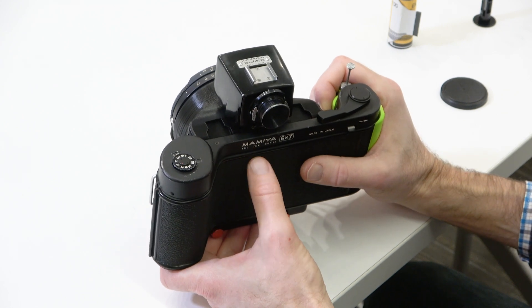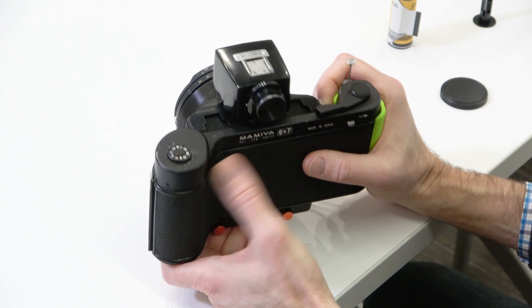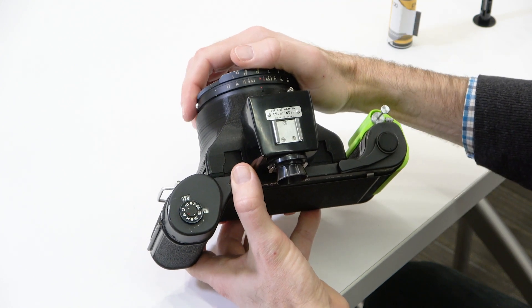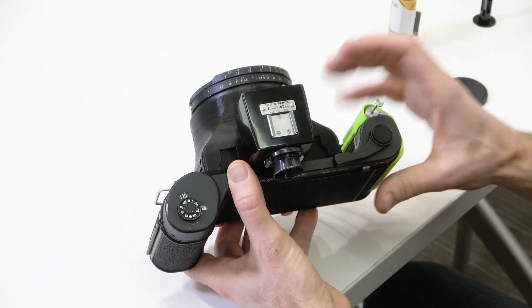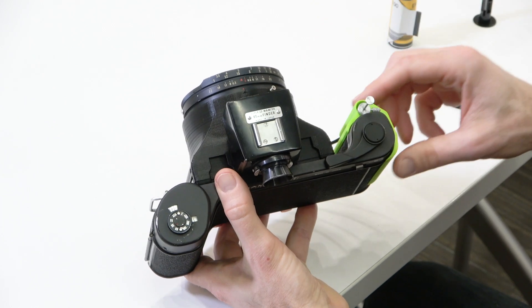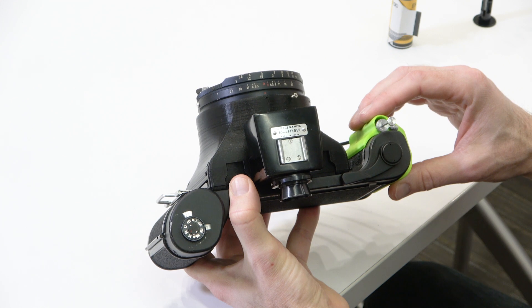It's got the back from the Mamiya Press camera on the back side, the lens on the front, and a viewfinder on top. Those are the three pieces that came from the old camera, and then the body in between was printed, as well as this colorful grip on the side.